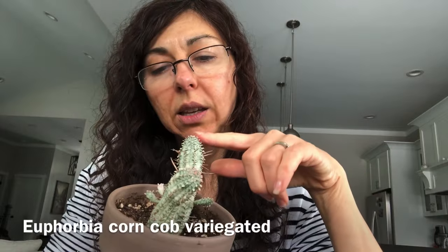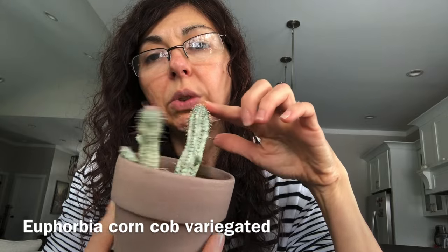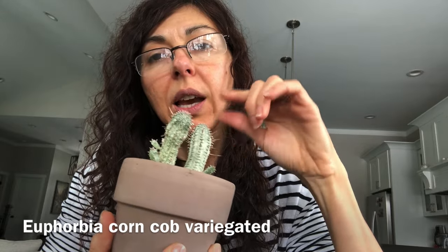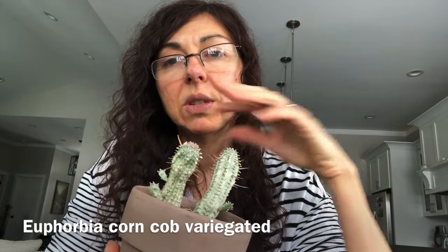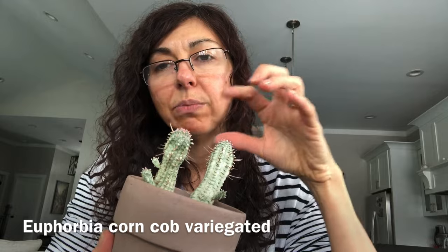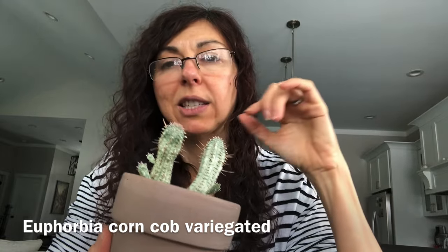This is the variegated corn cob that I started from cuttings. I got rid of the mother plant — I really don't like how this one looks when it grows runs amok with branches growing branches. It's the same thing with the regular green corn cob. I tend to propagate it and keep a cutting, or cut the top off and keep that. When they get too big, I don't like them.